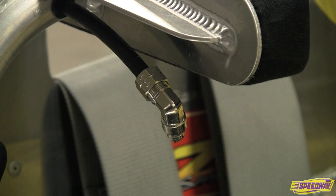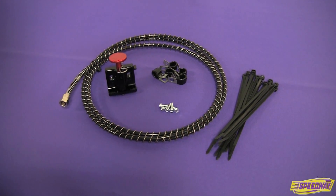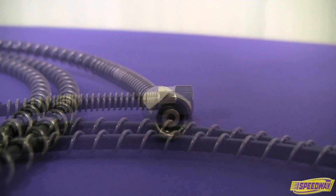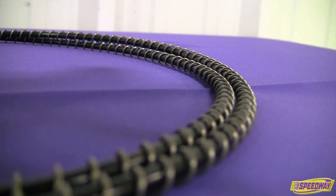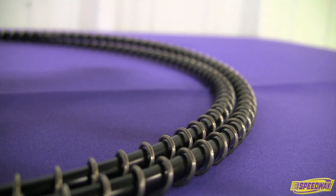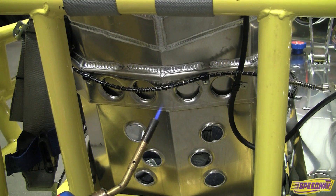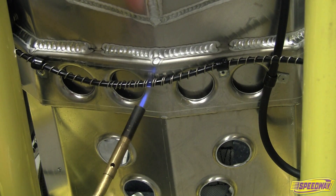Common nozzle locations are through the dash panel or attached to the seat and directed at the driver's torso. Next, install the detection tube. The detection tube has two unique ends: one is the crimped end and the other is the fitting end that attaches to the maintenance valve on the cylinder. The detection tube is wrapped in a stainless steel spring that protects it from being harmed. It is temperature sensitive and will burst when sensing temperatures in excess of 175 degrees.